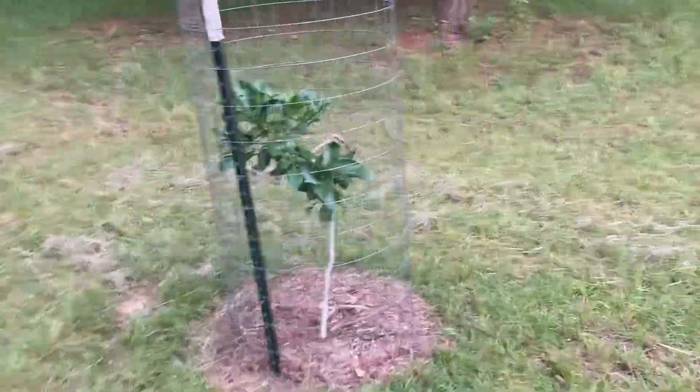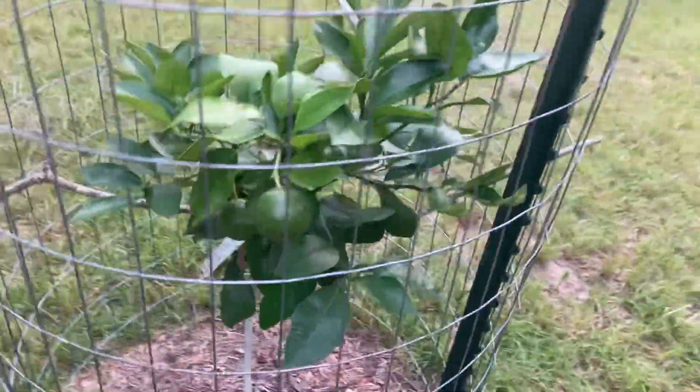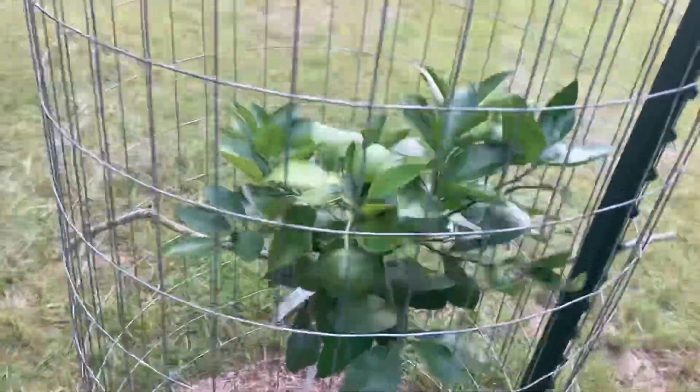Over here we got the UGA pink frost grapefruit. It's got two good sized grapefruits on it. It's got a while to go though.